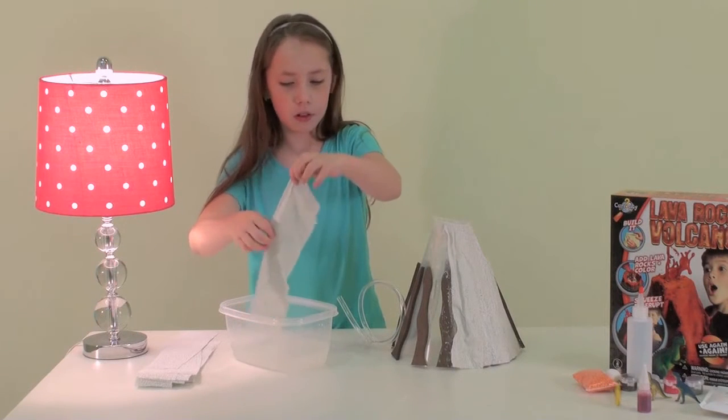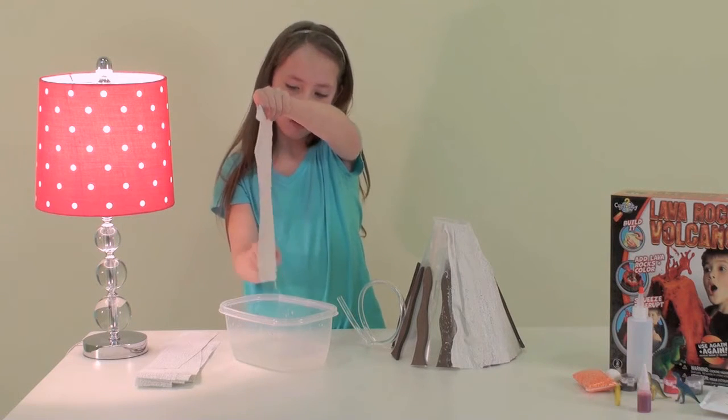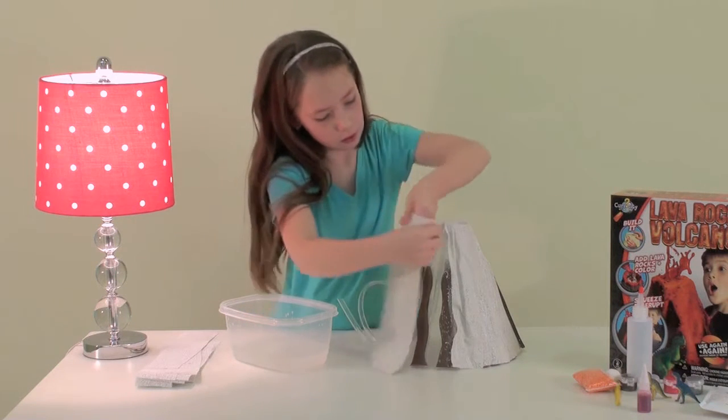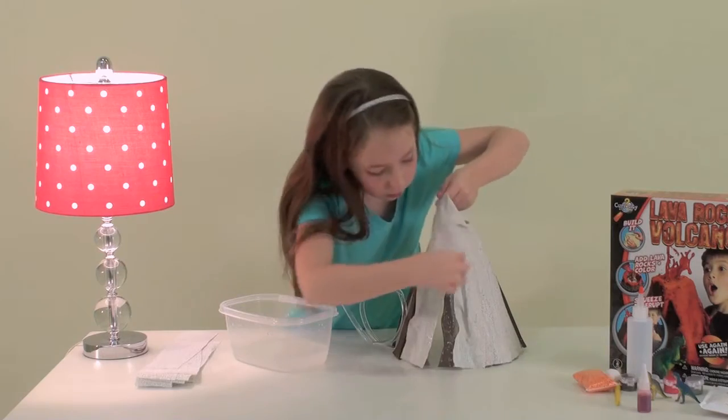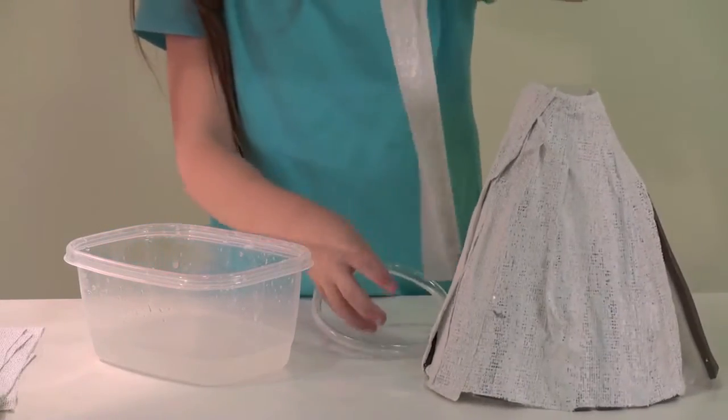Cut a piece of plaster a bit longer than the volcano. Dip it in water. Place it on your base, draping the edges over the top of the funnel. Don't worry if it's lumpy — the lumps and bumps will make your volcano more realistic.